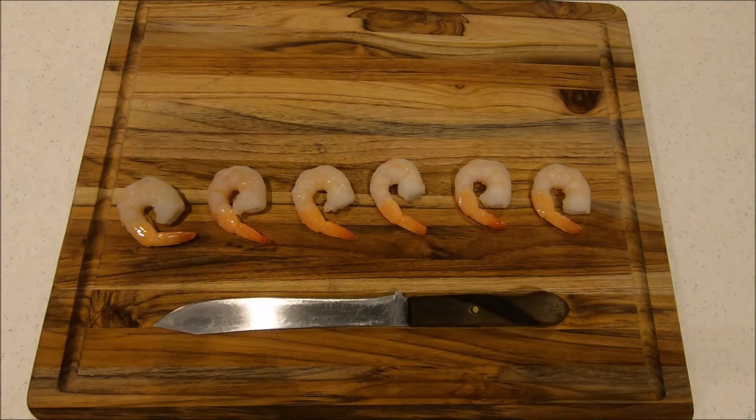The first thing I'm gonna do is cut off the tails of all these shrimp, just because it makes it easier to eat.